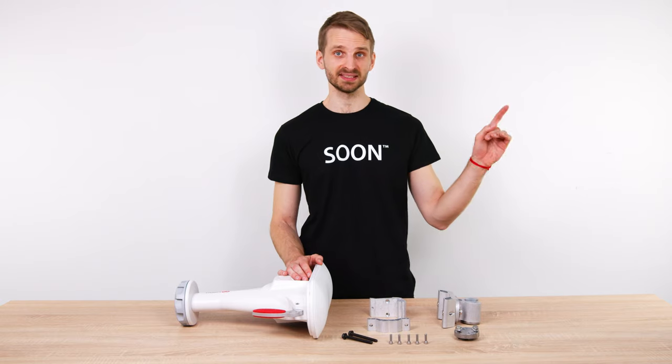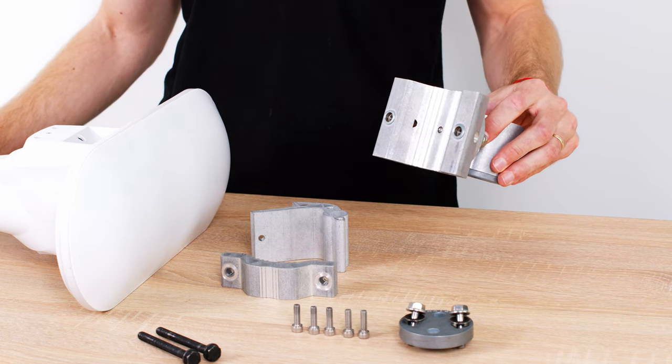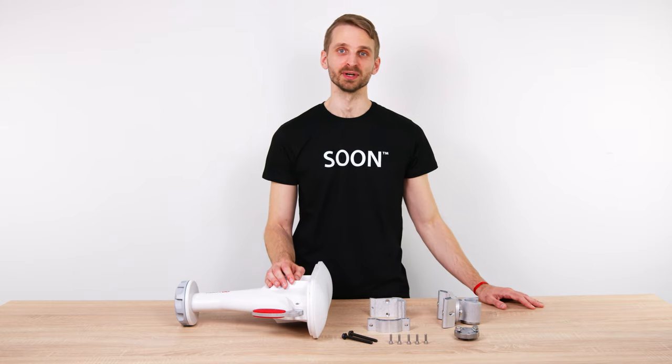First we improved the stainless steel hardware. The new bracket is made of massive extruded aluminium profile. Extruded aluminium is highly resistant to the outdoor elements and provides excellent mechanical performance.